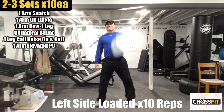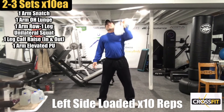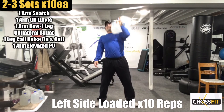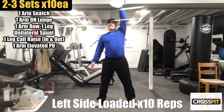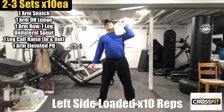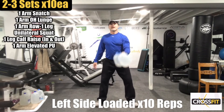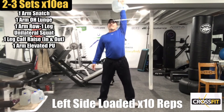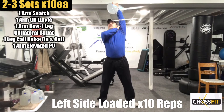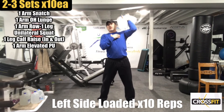Ten snatches — bicep to the ear on each rep. That's ten. Now, if you can, keep the arm up. If it's too much and you have bad shoulders, you can bring it down.